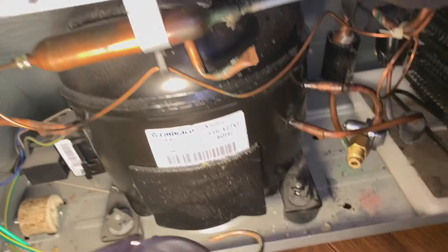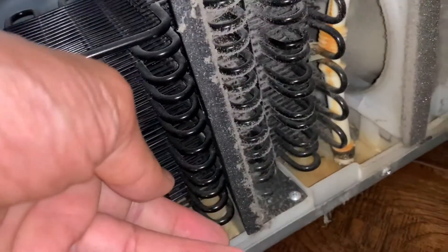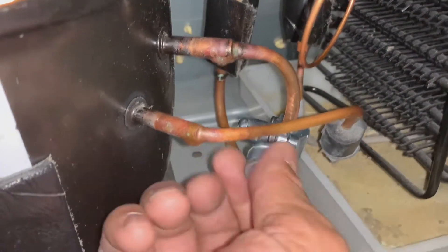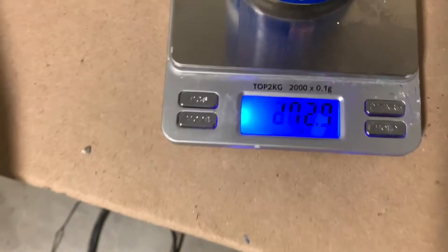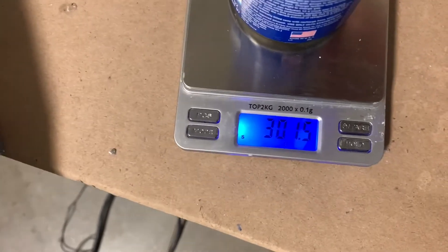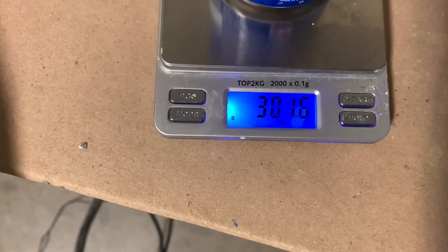Let's plug it in and see what happens. Good news — the compressor started. It wasn't starting before because the default was to not start if the pressure dropped below a certain level. The heat exchanger coils are getting warm — that's a good sign. When you're done with the refill, put the cap on the bullet-piercing valve just to keep dust out of it. A full can weighs 422 grams, and after putting in the coolant the can weighs 300 grams — so about 120 grams went in. The label says 130 grams, so it looks like the right amount of freon went in.